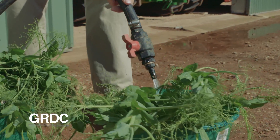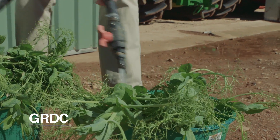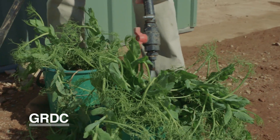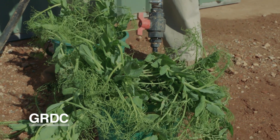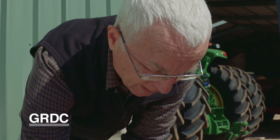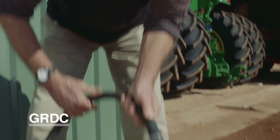We'll let these soak for a few minutes. The heavier your soil, the longer you might want to let these plants soak — you can even leave them for half an hour if you've got a really heavy soil. We need to wash fairly carefully because the nodules can come off the roots and the root systems can break.